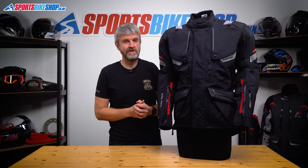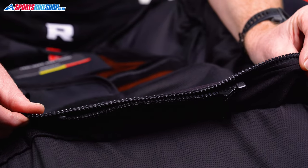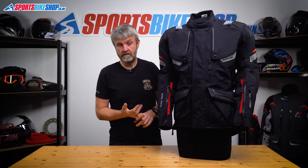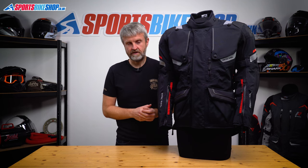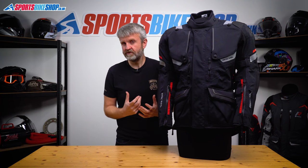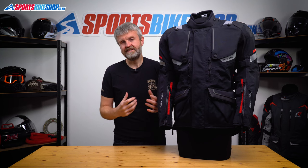There are two connection zips for trousers — a short one and a long one — and there are matching Armada Pro GTX trousers to go with the jacket. Those have a laminated membrane, Level 2 hip and knee armour, and an overall CE rating of AA like the jacket. They cost £759.99 a pair as we record this, which on top of this jacket at £1,100 makes a combination of £1,860.